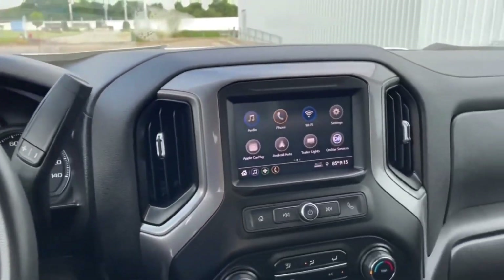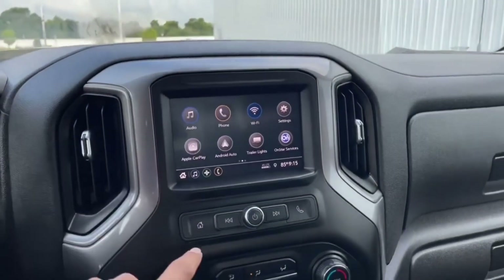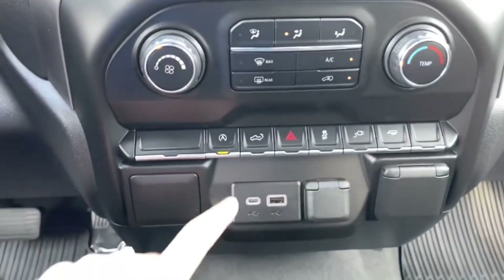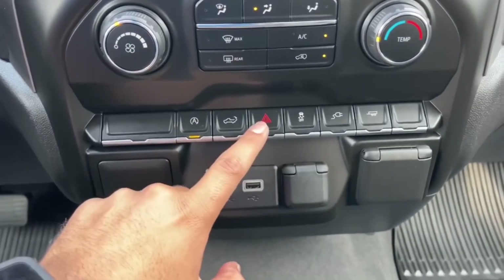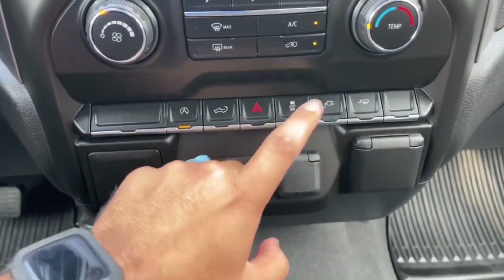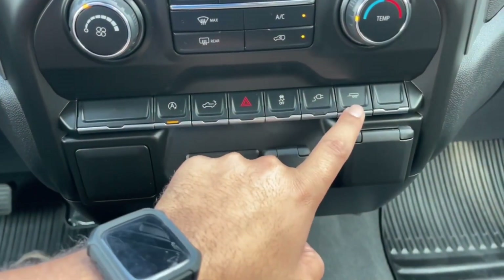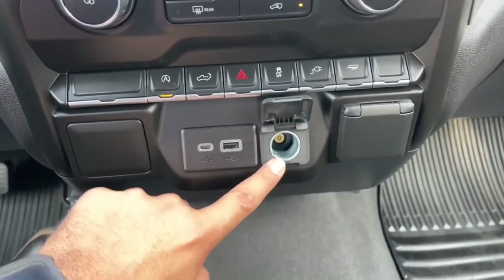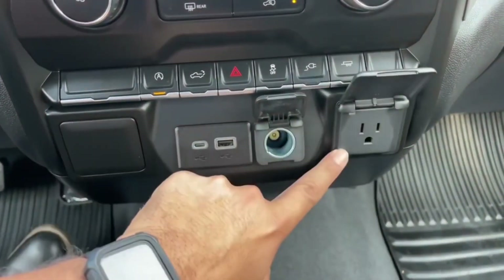Along the center you have an eight-inch color touchscreen, radio controls, and climate controls. Down below there's auto stop, tailgate release, hazards, traction control, a power outlet, and trailer controls. You also have USB-C, USB, a 12-volt power outlet, and a regular household outlet.